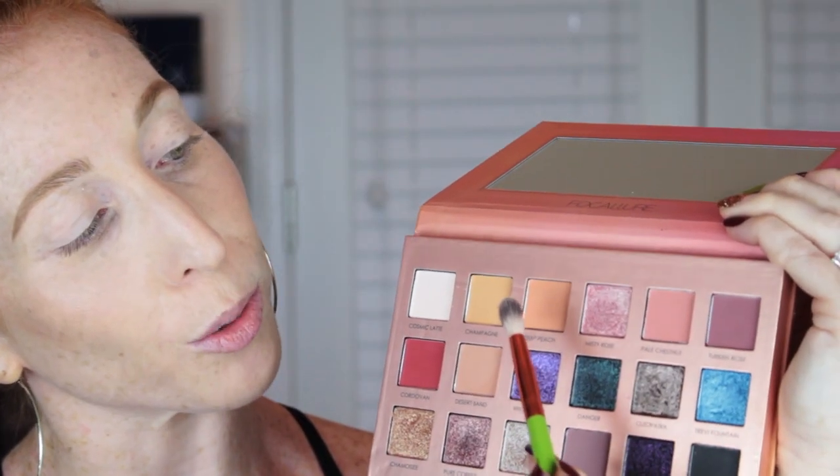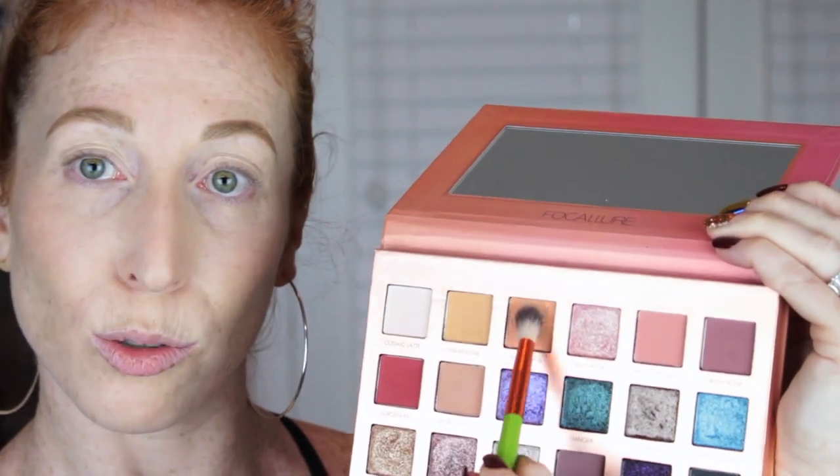I'm going to start by priming my eyes with the Urban Decay Shadow Primer in the Eden version — I just picked this up. I picked up quite a bit between Ulta and Sephora with all the coupons they've been sending out. To start, I'm going to dip into Deep Peach and Pale Chestnut.